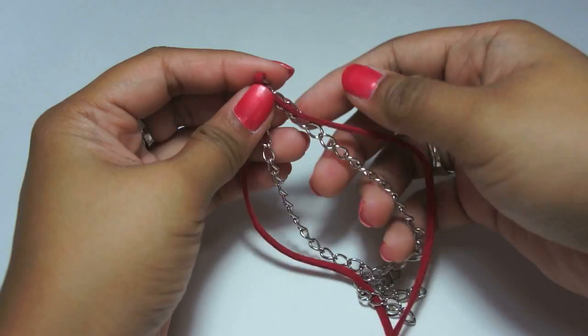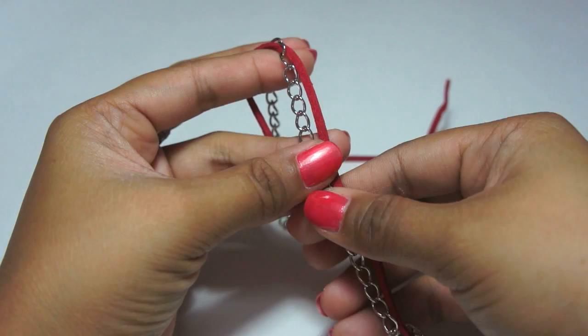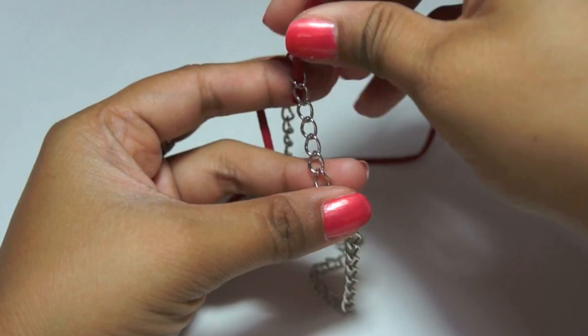Start with one side, taking the chain and the suede. I like to position my fingers this way to pull the chain so it is nice and flat. Start by threading the cord down into the chain. Make sure that it is flat and not twisted.